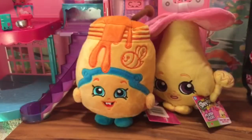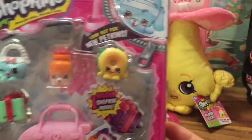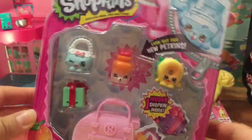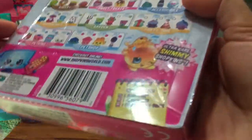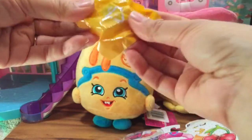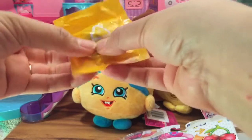Let's see what else is in my bag. I have a Season 4 Shopkins set and I am so excited about this! Let's open it up and see what's inside. I have one hidden Shopkin inside and I really hope it's a Petkin.